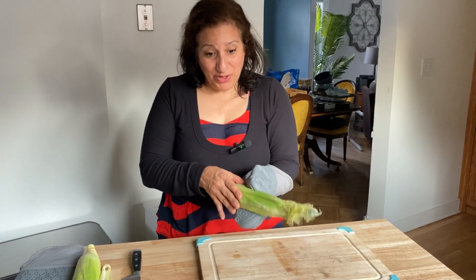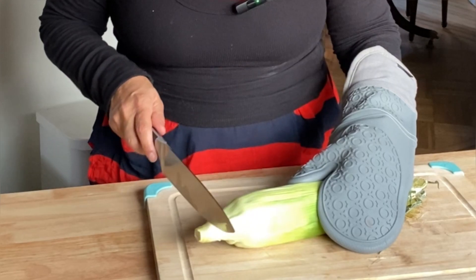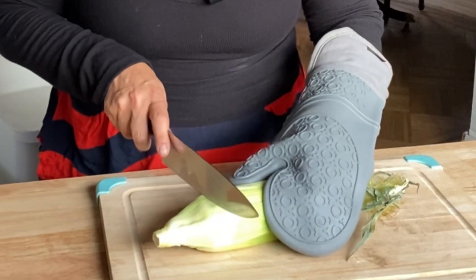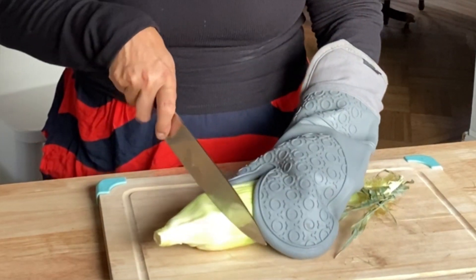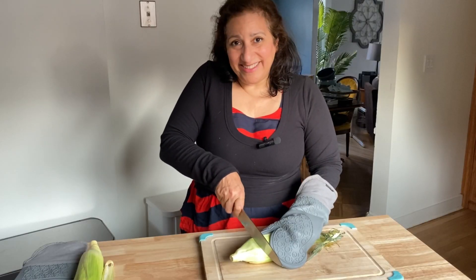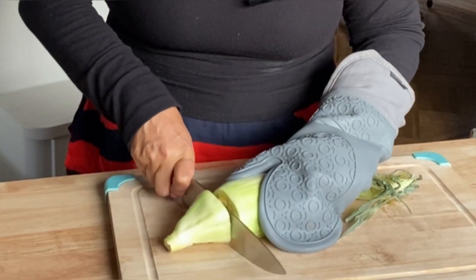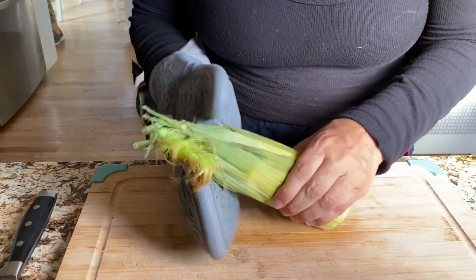Just out of the microwave, it's pretty hot, so you want to make sure to be careful. You've got the stem here. You want to go in about an inch or so — no more than an inch, really. A quarter of an inch is fine. And you're just going to go ahead and cut right through the husk and everything. You need to cut above where the husk and cob are connected at the base for this to work.